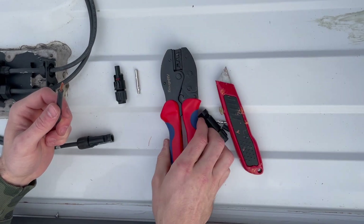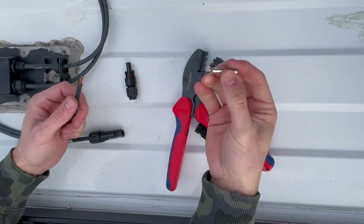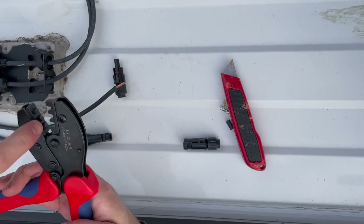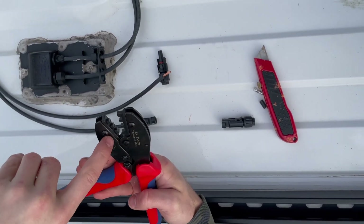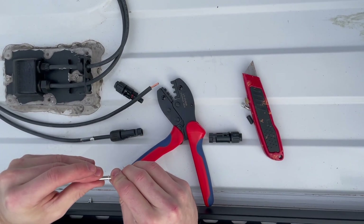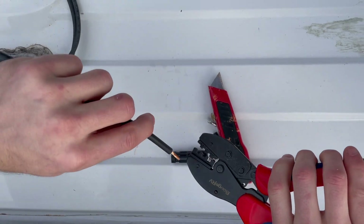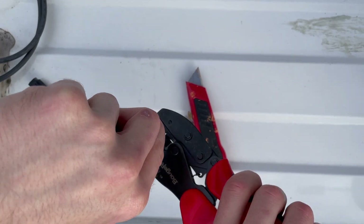For the male connector we have our handy dandy crimper as well. We're going to get the pin that will be inserted. What I like to do is set it on the crimper first — there's a certain way you have to do it. You put the rounded side of the pin on the shorter end of the crimper, hold it in place, and then insert the wire into the pin and crimp down.